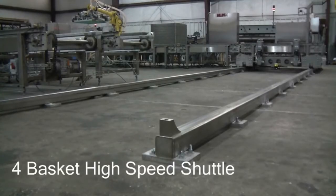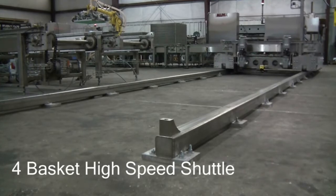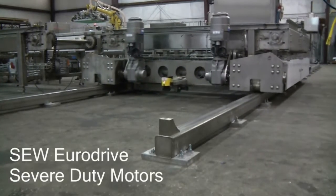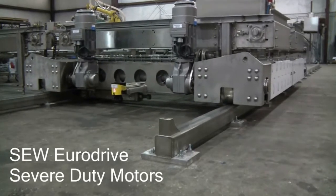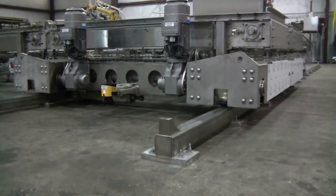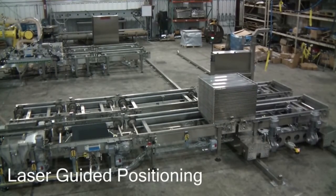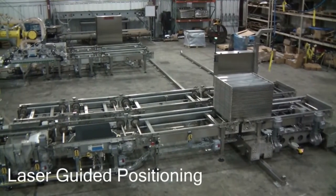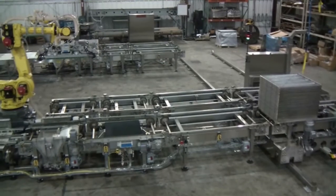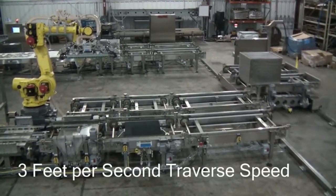The Allpax shuttle is used to transfer baskets to or from conveyors, or in and out of retorts. This four-basket shuttle with two lanes allows it to transfer from two different conveyors at the same time. This is typically used to transfer empty baskets onto and full baskets off of simultaneously, providing maximum line speed. The shuttle features laser-guided positioning and high traverse speeds for fast and accurate basket delivery.